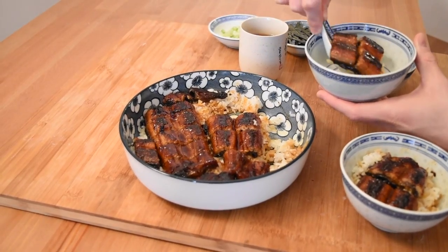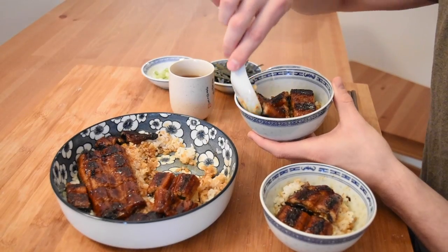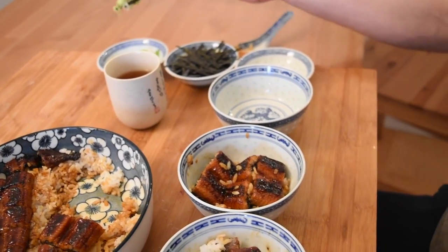For method number two, scoop some of the barbecue eel and rice into your bowl, and add some of the diced green onions and wasabi. The wasabi gives the dish a delightful kick, while the green onion adds a fresh flavor.